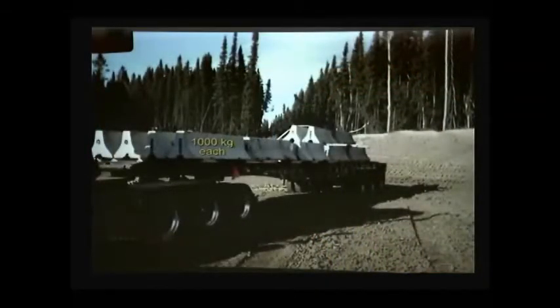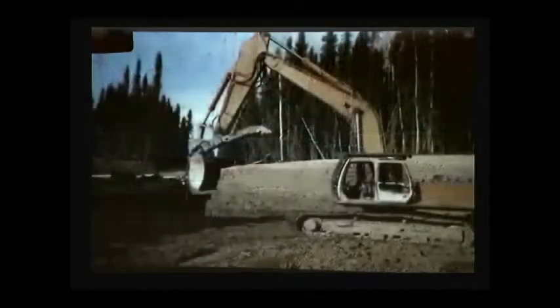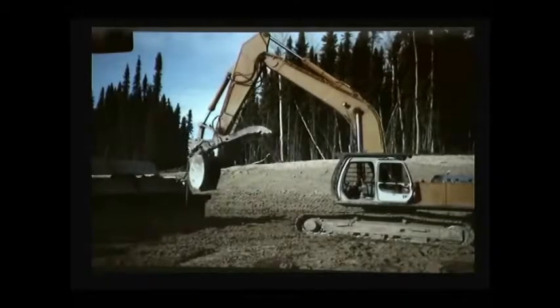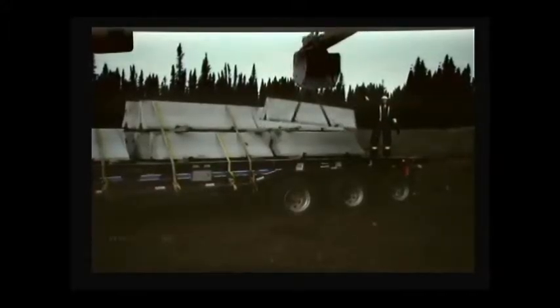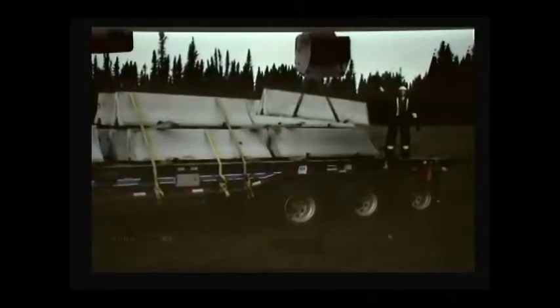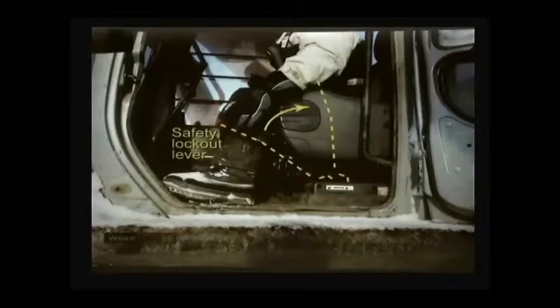A truck driver arrived with a load of concrete barriers. He'd been told there would be a picker truck for offloading, but there wasn't one. Just before the truck arrived, an excavator operator was directed by his supervisor to offload using the excavator. With no proper lifting attachment on site, the two workers improvised with what was on hand. The truck driver had tie-down chains, so he rigged them above the excavator bucket and around the grooves beneath a barrier. When the excavator lifted the barrier, one chain slipped out of its groove. The truck driver waved to the operator to stop and lower the load so he could reposition the chains. The operator couldn't hear, so with the load suspended he engaged the safety lockout lever, disabling the operating controls, and exited his cab.